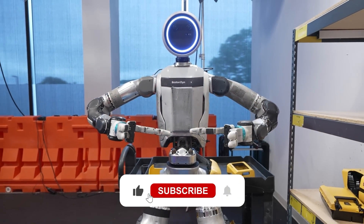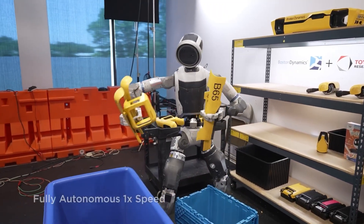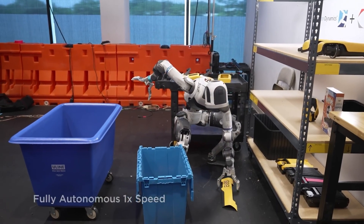Make sure to subscribe. This Saturday we're posting a brand new video, The Top 25 Robots of 2025, so don't miss it.